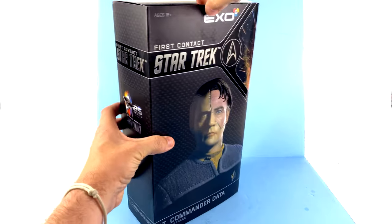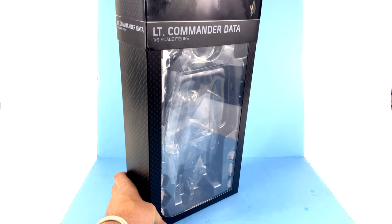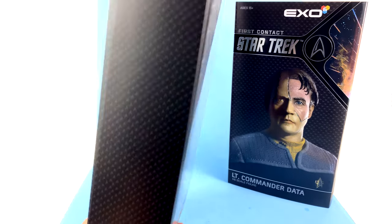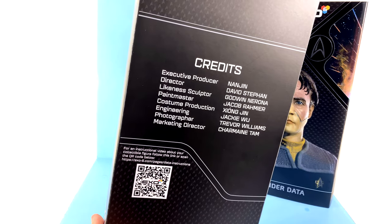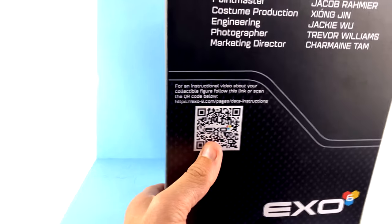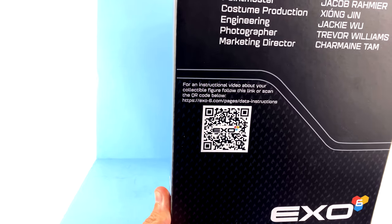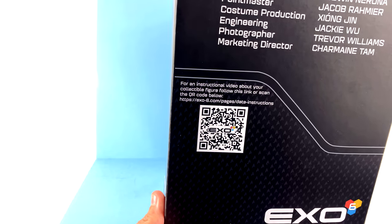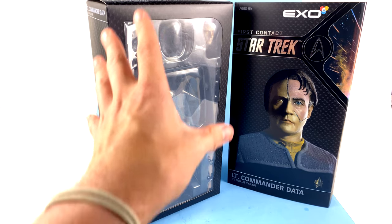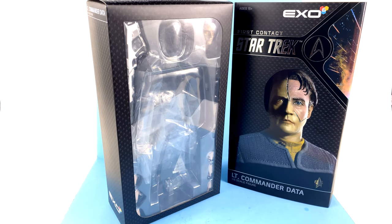When you come to the back of the package you see all the content, product shots, various warnings, and contact information at the bottom. It is a slip sleeve style cover that lifts up, and on the inside you have the box again with credits — some familiar names. You can scan a QR code with your smartphone to get instructional videos about your collectible figures. You also have an open window that fully showcases the figure as well as all of his accessories.